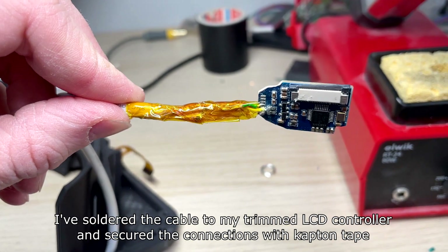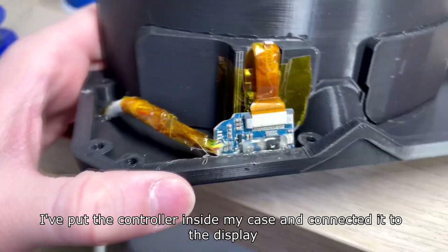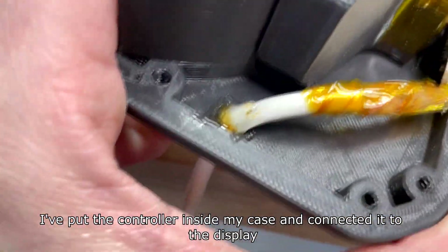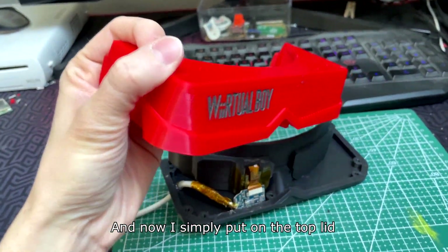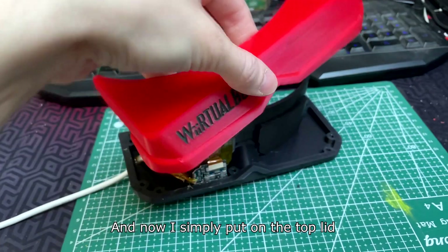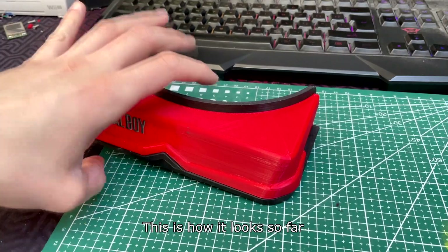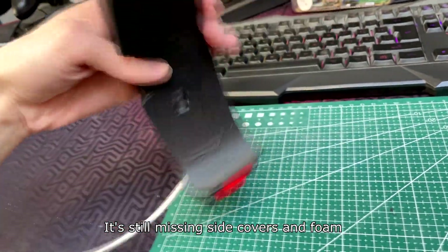I've soldered the cable to my trimmed LCD controller and secured the connections with Kapton tape. I've put the controller inside my case and connected it to the display. Now I simply put on the top lid — this is how it looks so far.